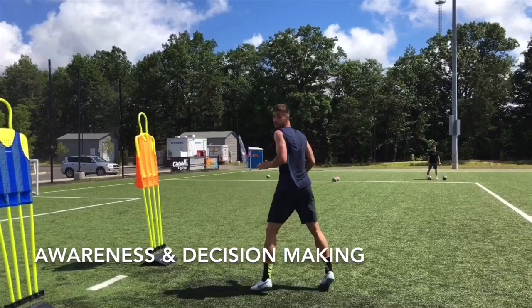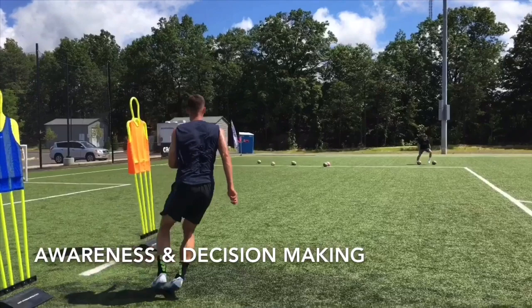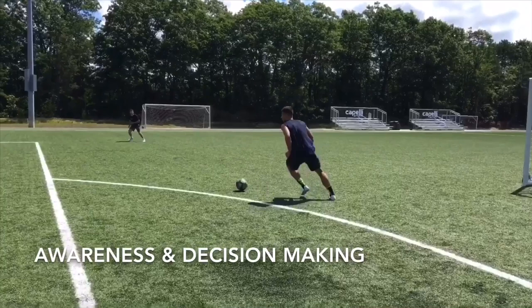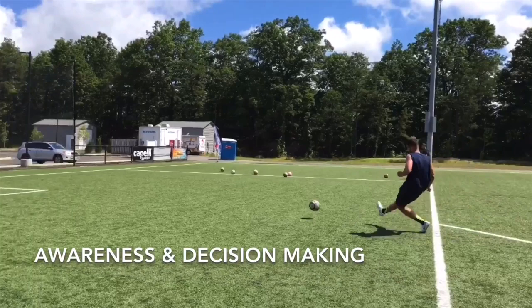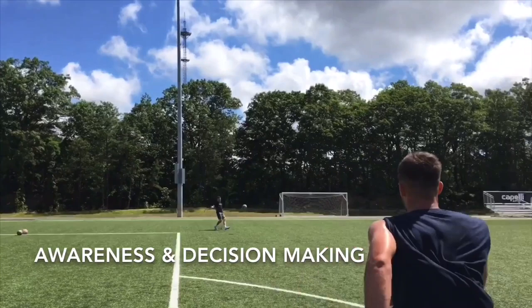Here we address Matt's awareness and decision making. A lot of scanning here. First, I will yell out orange or blue. Matt will press that mannequin. He'll then recover, check his shoulder, and yell out the color his teammate is holding up. That will simulate a late runner. He'll deal with the first ball — a botched cross. He'll take a touch out and find feet. I will yell out a color. There are three goals up there. He'll find feet to the correct goal. He then must recover and deal with the second ball, getting into a good starting position, scanning his shoulders, checking for runners, and dealing with the cross.